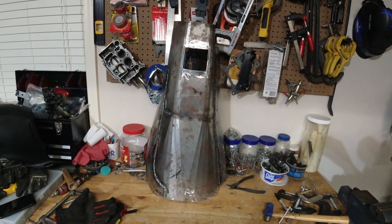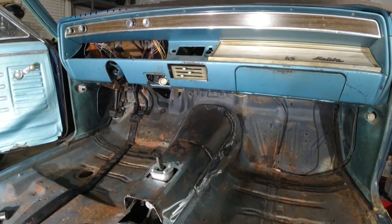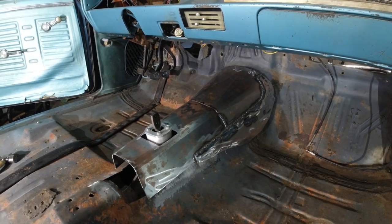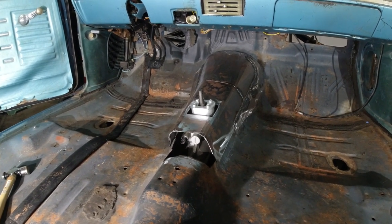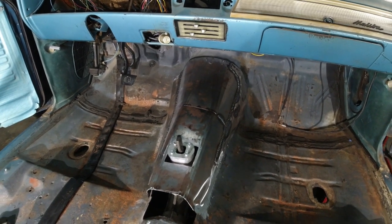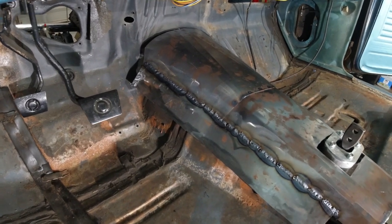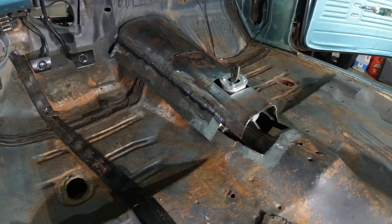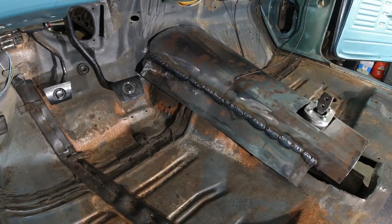I wanted to try an off-the-shelf piece and see how well it would work, whether I'd like it, whether it would fit well, and whether I'd have enough material — or whether it would be a bigger pain in the backside. And that's what it was: a huge pain in the backside. I can see where maybe they designed this tunnel to sit a little flatter in the car, but I like to follow the factory contour where it slopes down from the firewall to the tunnel so the carpet sets a little better on it. Hindsight's 20/20 — it was something I wanted to try, didn't quite work out the way I wanted to, and was a lot more work than I anticipated. But the good news is it's pretty much done.